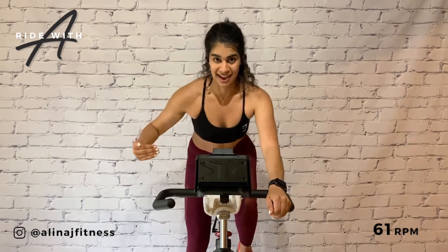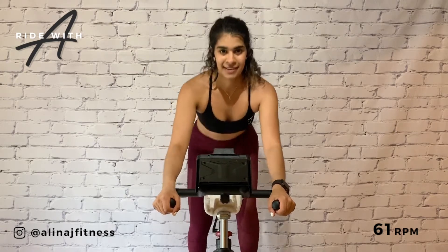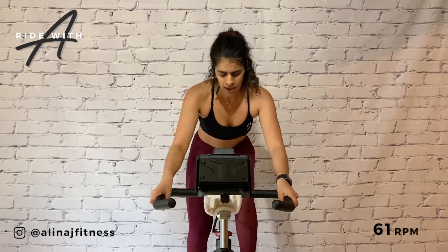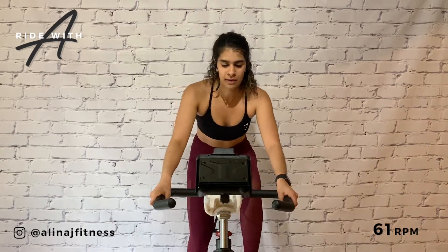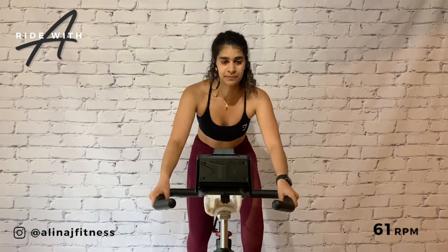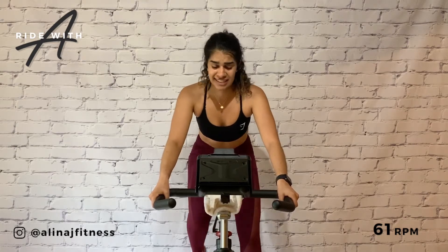Next up — pull back, climb. Hands at the edge of the saddle, hips back. That's it for the core, using more glutes. Four, three, two — take a seat. Slightly reduce to a six. 30 seconds — build until our 60 seconds. We're in the grind, team.